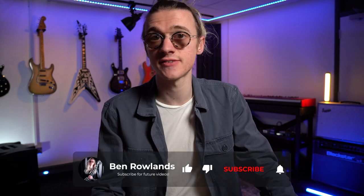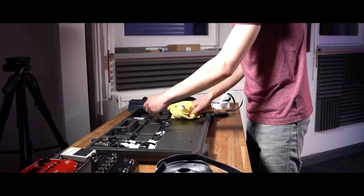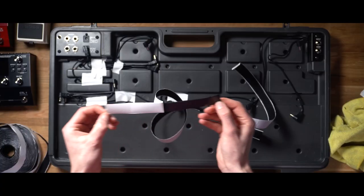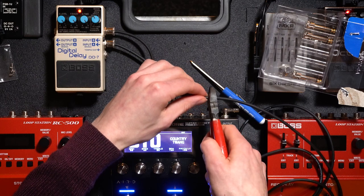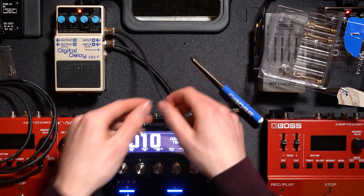Recently Boss was super cool and sent out their solderless patch cable kits for me to use in my BCB90X videos — you can check out those pedalboard builds if you're interested in learning more about their new pedalboard range. I've been getting asked questions about more detailed explanations on how to create the solderless patch cables. Today's video isn't paid for or sponsored by Boss in any way; they provided the cables for other videos but I just wanted to create this video for you guys.